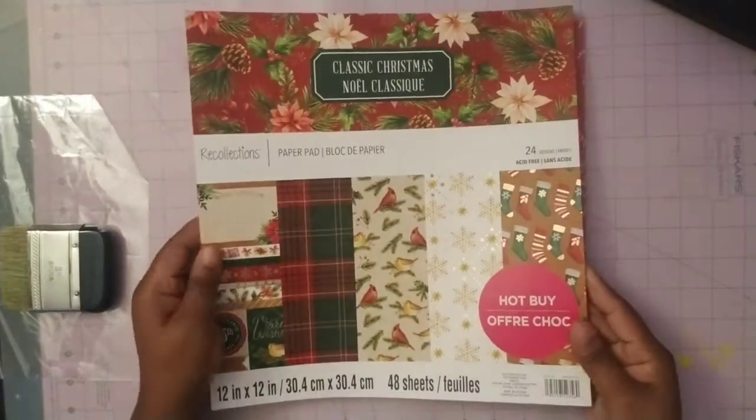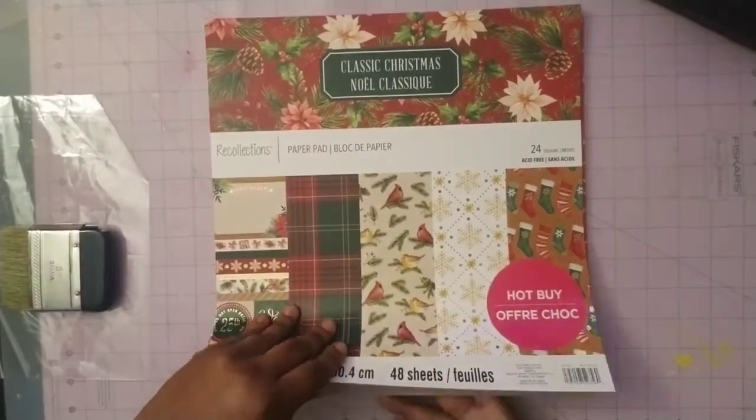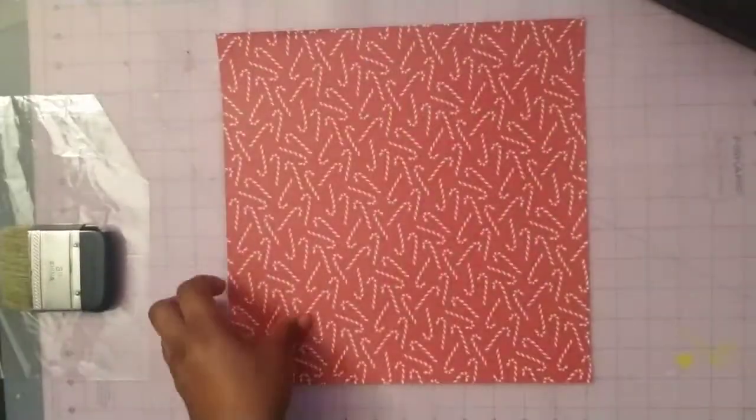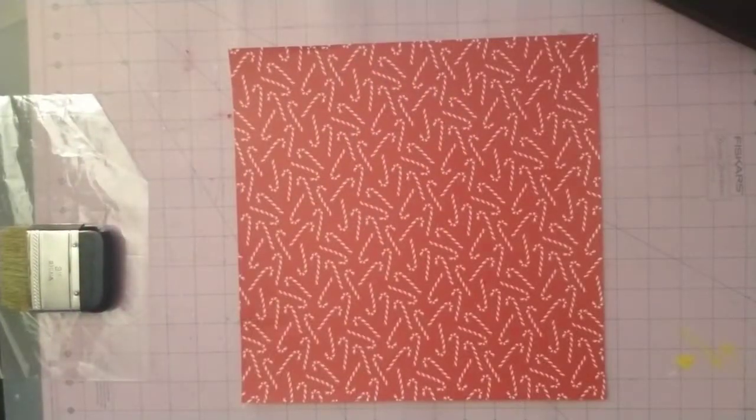Hello and welcome to Locky Creations. Today I will be bringing a mixed media Christmas tutorial using this paper pack purchased from Michaels.